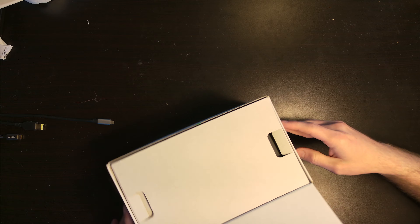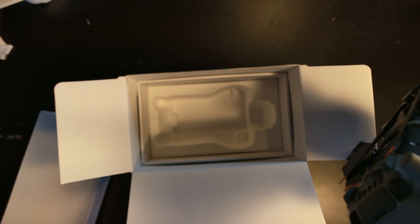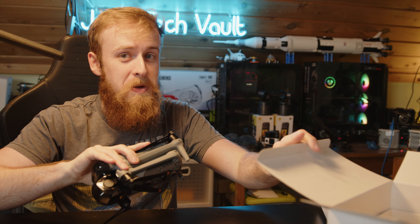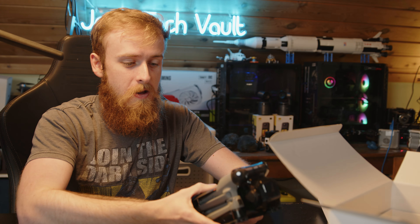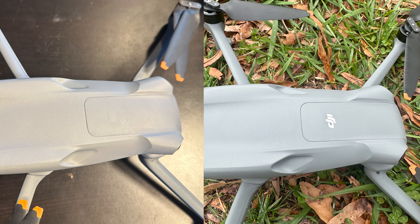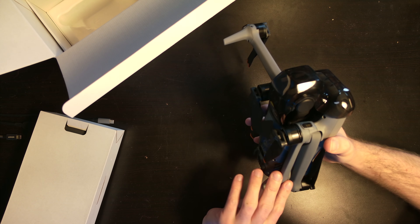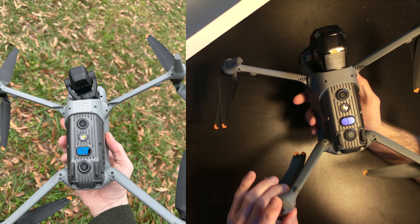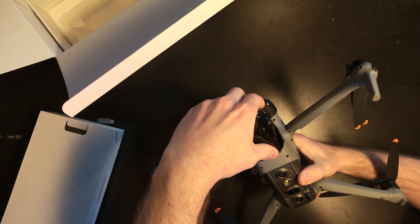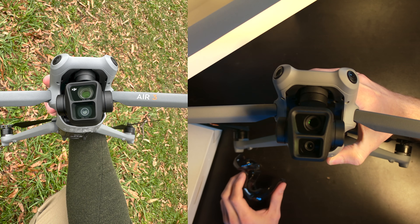It appears to be a flawless copy — truly flawless. Normally there is a DJI logo on the Air 3, but that is not the case here. It's identical: the same prompts for camera, same camera on the front. Everything is identical.